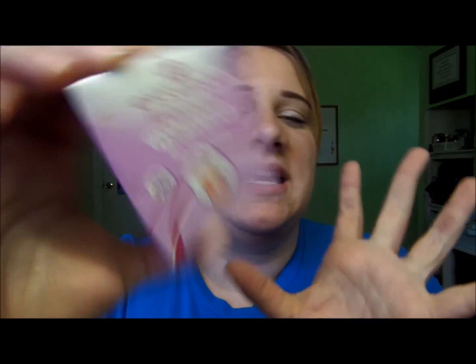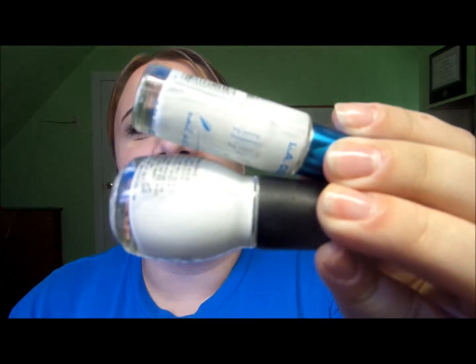These are the tip guides that you buy at Walmart or any beauty supply store or any drugstore. And let's face it, these strips are kind of expensive for what they are. And if you don't have tape on hand, you're in a pinch. So all you need for this is a rubber band and your polish.